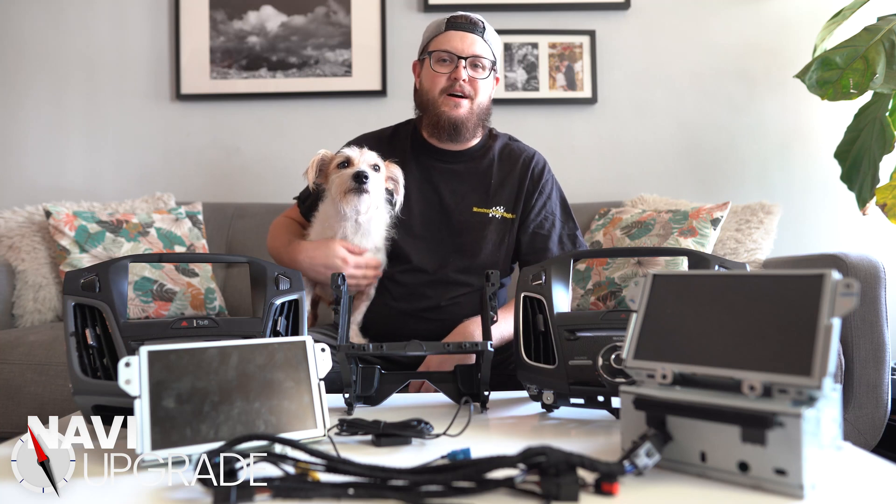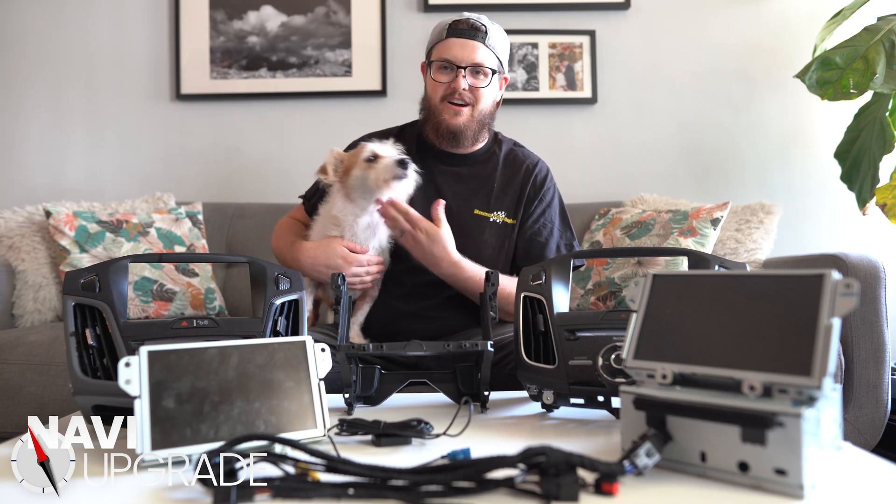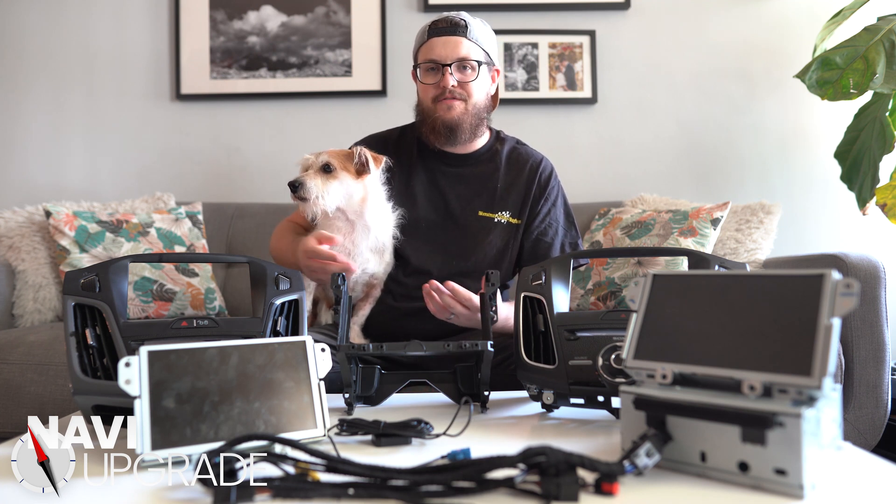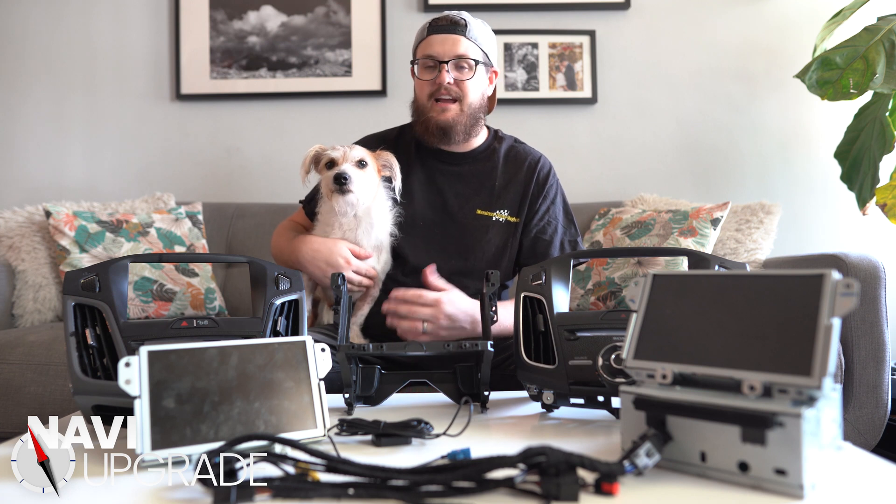Hey everyone, my name is Brian Loves. I'm the founder of NaviUpgrade.com. This is my dog, Ollie. Today we're going to do a quick walkthrough of all the components that you need for a SYNC 3 upgrade in a Ford Focus.